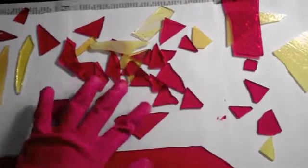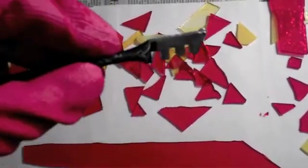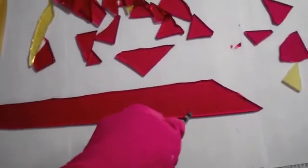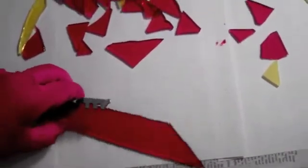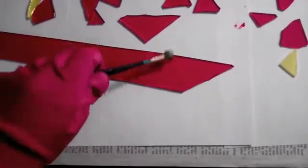Now it's time to cut the shapes needed for the glass piece. Using a glass cutter like the one shown, you take the wheel at the end and make a score on the glass by applying pressure. Then flip the glass over and use the opposite rounded end to tack along the score line in order to make a clean cut.